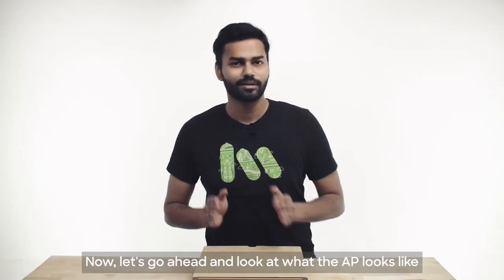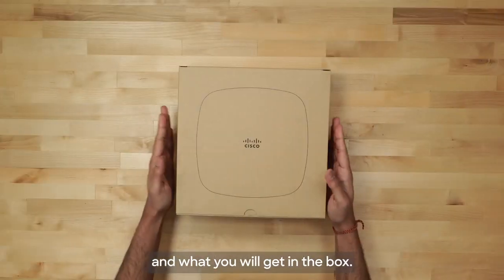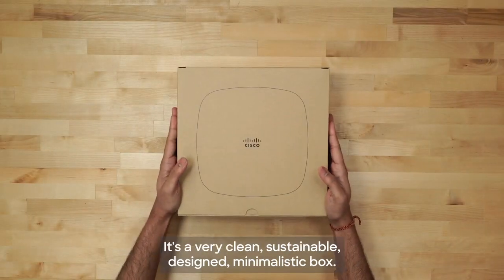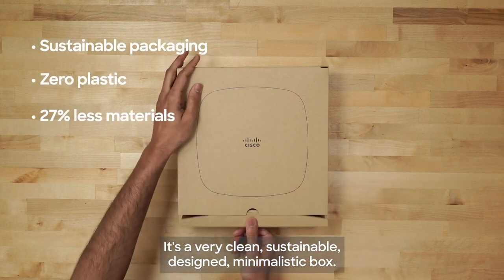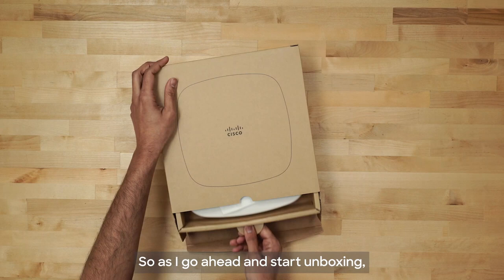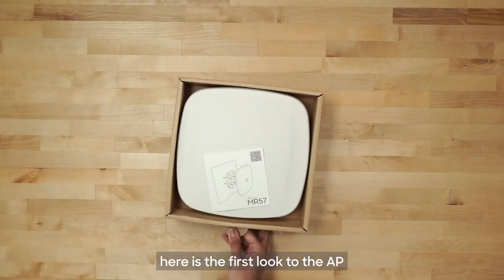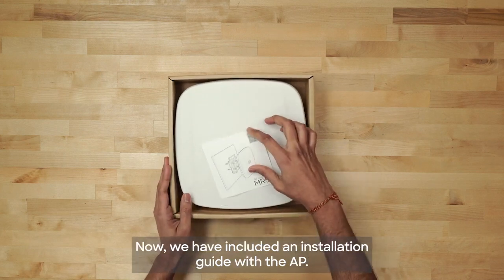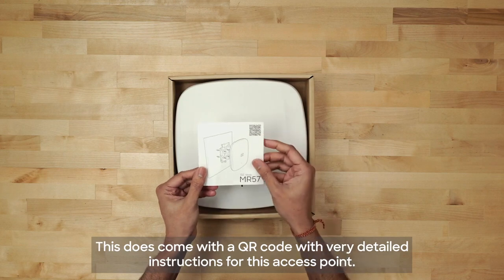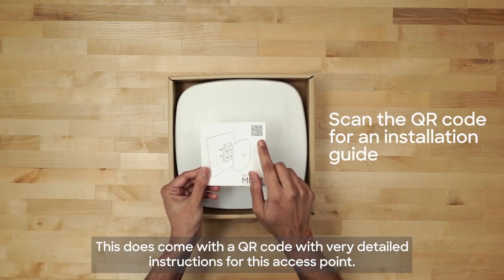Let's go ahead and look at what the AP looks like and what you will get in the box. This is the box — as you can see it's a very clean, sustainable, minimalistic design. As I go ahead and start unboxing, here is the first look at the AP. We have included an installation guide with the AP, which comes with a QR code with very detailed instructions for this access point.